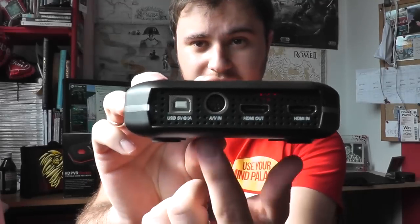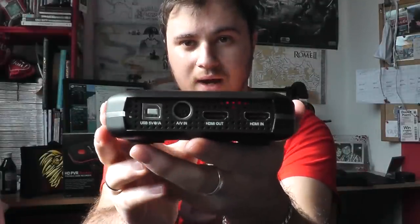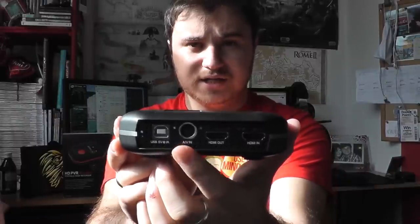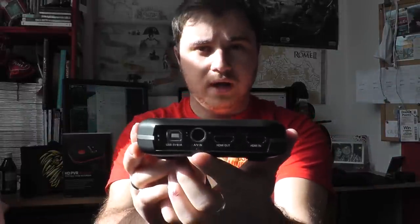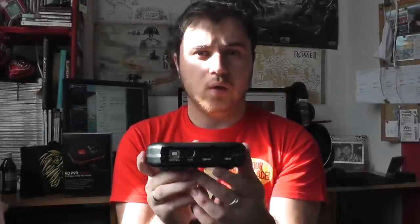Let's have a look at the inputs. On this side you have the power coming in from a USB cable, AV in if you want to use component cables, and you can also deliver auxiliary audio in through that. I'll talk about that because it's important for recording audio with PC — or rather, listening to the audio while you record it.